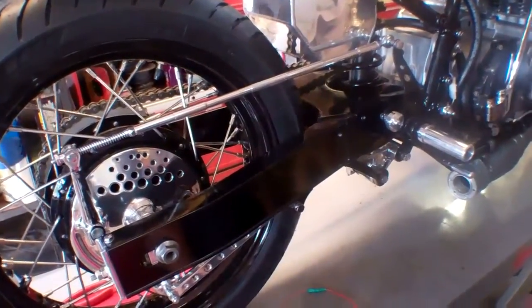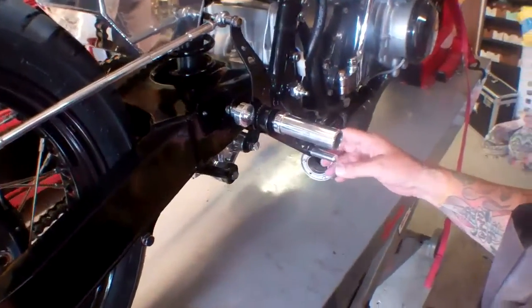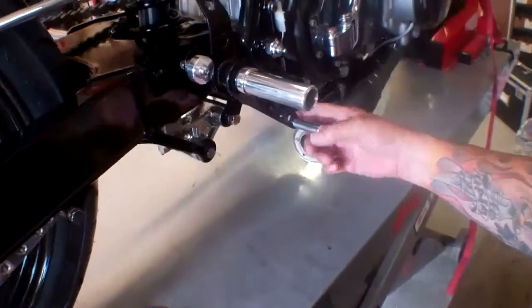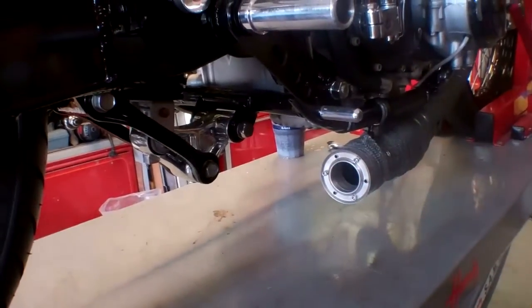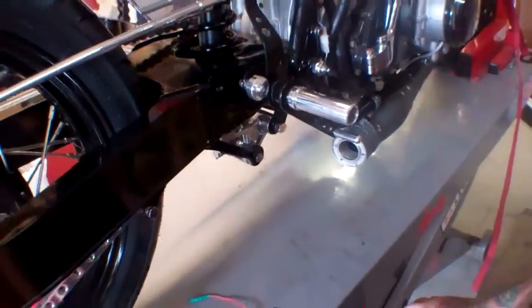So they're completely adjustable. One of the other things you'll notice is if you've got a big foot like mine, we have extra holes drilled in here for the foot peg. So you can move this foot peg up or down along here wherever you want. If you've got little feet, you're all set. If you've got big feet, you're all set.